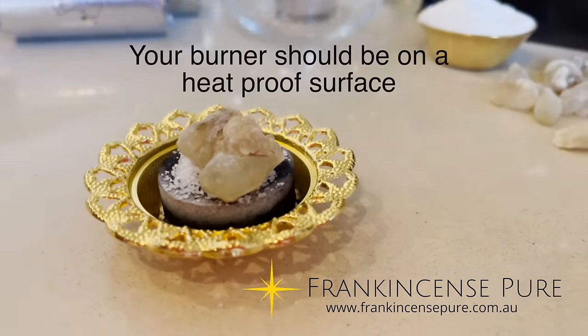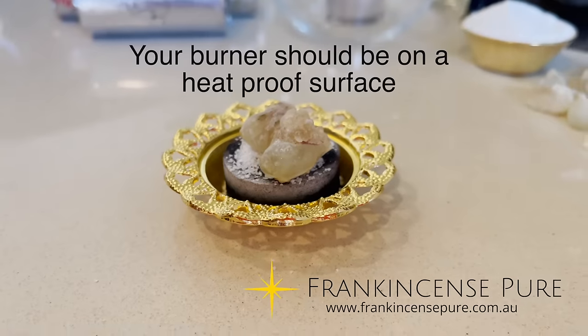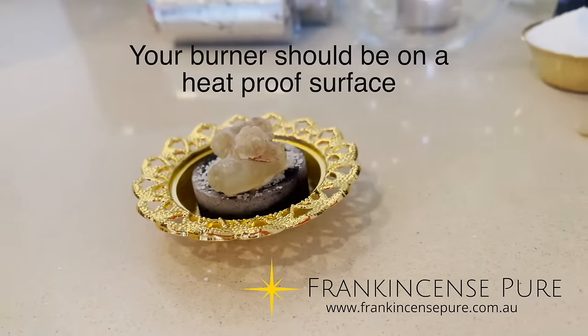Also, when you've got it on a surface, be sure that it's a heatproof surface. We've got a heatproof top here in the video.